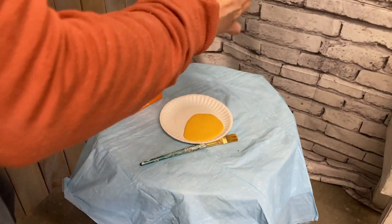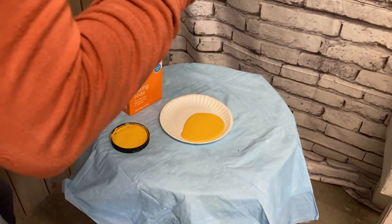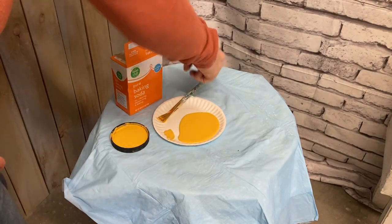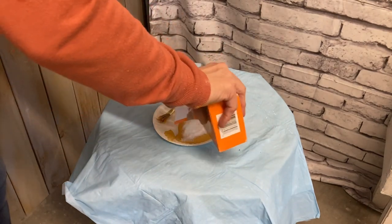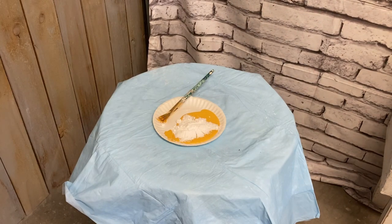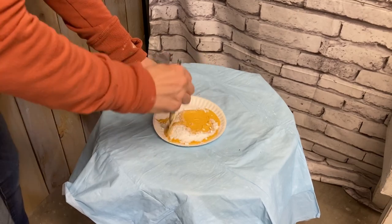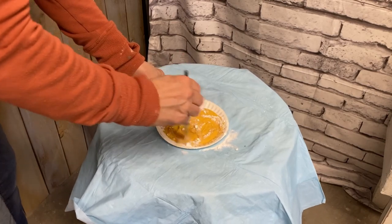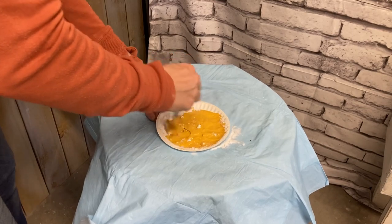I'm just going to mix some of this kernel mustard — this is a Dixie Bell chalk paint, and I'm not sponsored, I do sell this in my store, but I'm not sponsored by Dixie Bell — and I'm going to mix it about half and half with baking soda. You could add a little less; I wouldn't recommend adding more because I got this about as thick as you can get it and still be able to get a pretty smooth coat. I did want a considerable amount of texture here, so that's why I mixed it a little heavy.